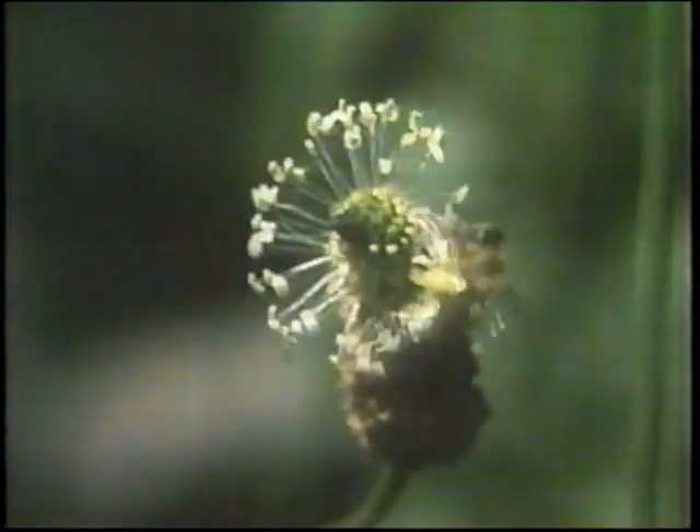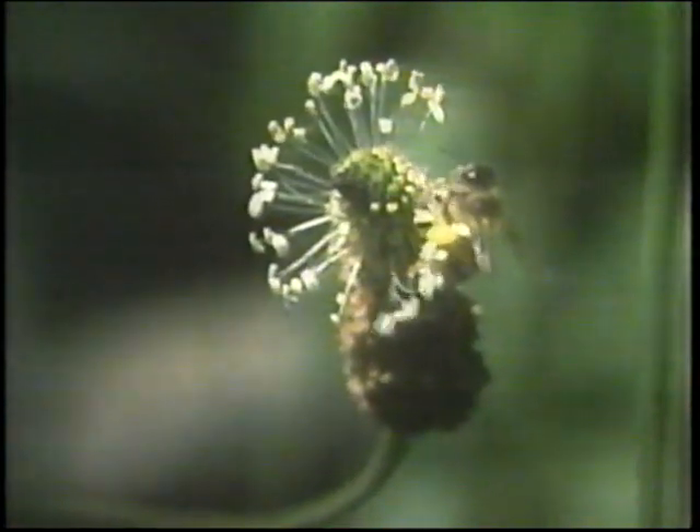A worker bee gathering pollen will only visit flowers of the same species on each trip. This is nature's way of guaranteeing the successful cross-pollination of all the flowers within that particular species. On this trip, she is visiting pumpkin flowers — and look, her whole body is covered with pollen from the male flowers.